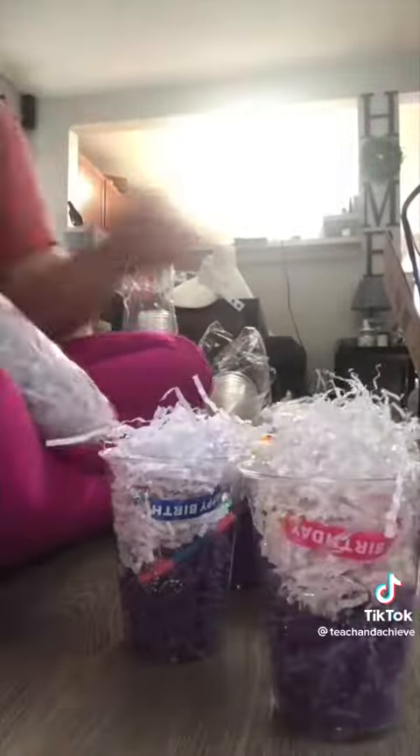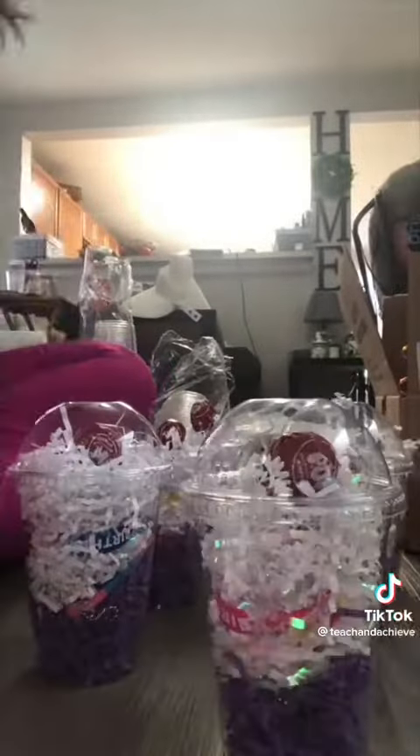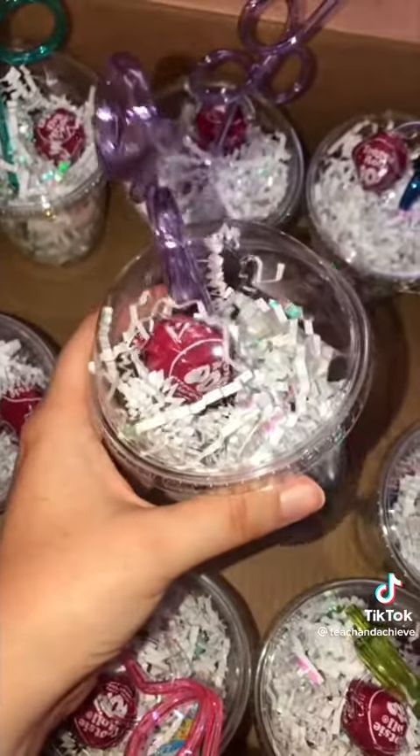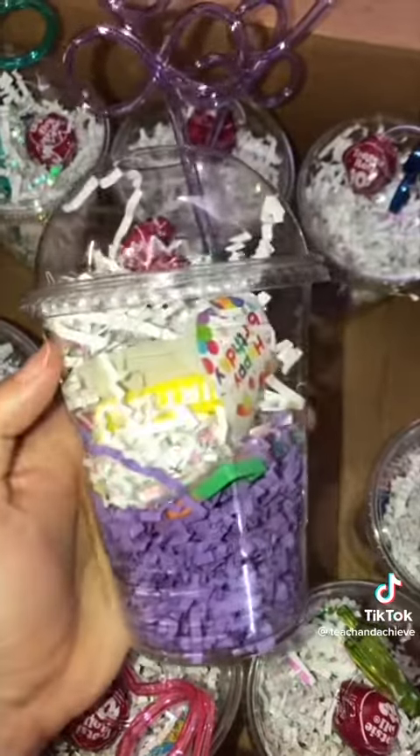Since I underestimated how much paper I would need, I ordered some more colored paper on Amazon to make them look even more like a Starbucks cup. I can't wait for that — so far I think they're pretty cute and I can't wait to get them to my kids.